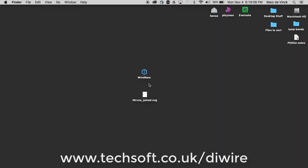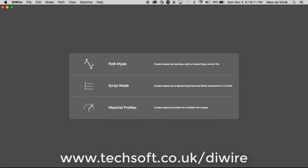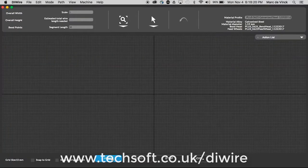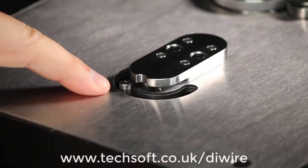The first thing you're going to want to do is load up wireware on your computer and select path mode. Before we bend anything, you want to home the machine — this preps it to receive the wire. All you have to do is click home, and you'll see the bend pins move a little bit.